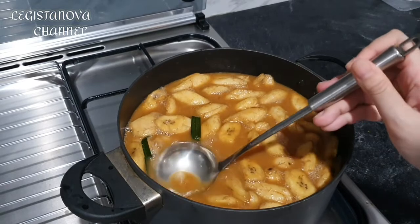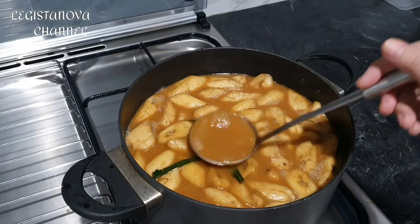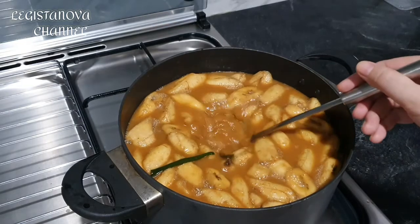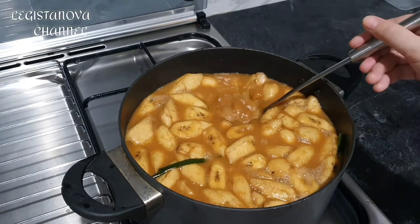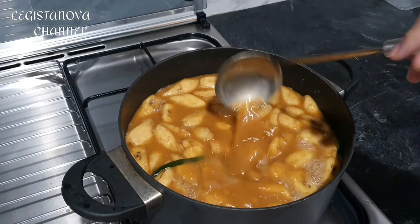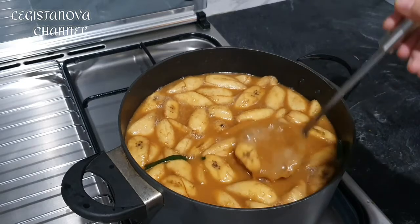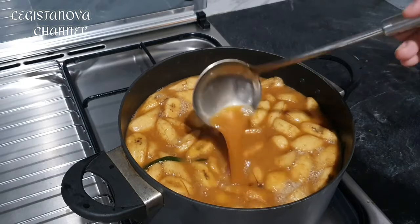For the coconut, if you want it really good, use two whole grated coconuts to make thick coconut milk. But if you're using instant coconut milk from the store, for about 3 liters use approximately four packs. That way it's thick and not cawerang (watery/thin, a Sundanese term) — it'll be legit and delicious!